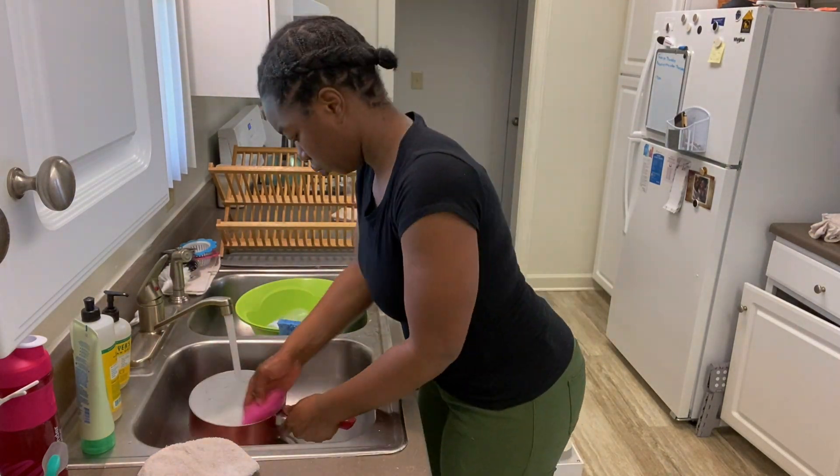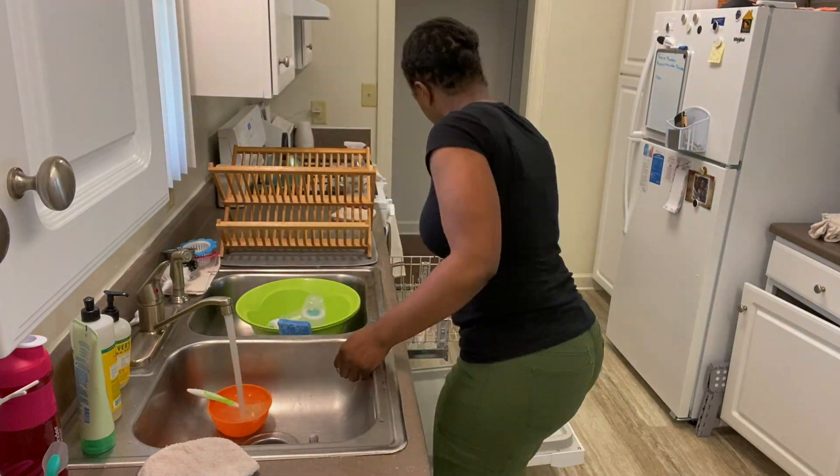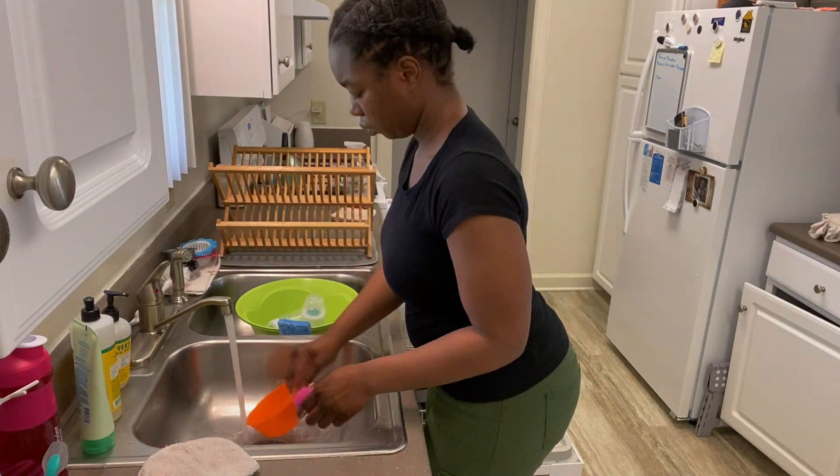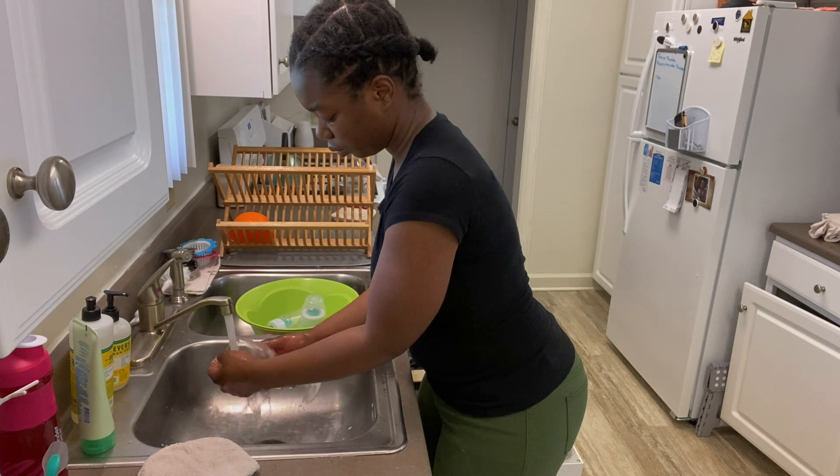Now I'm washing the dishes — well, really I'm putting them in the dishwasher. I'm not going to turn it on yet because I haven't had breakfast at this point. Once I finish with my breakfast dishes, those will go into the dishwasher and then I'll turn it on.